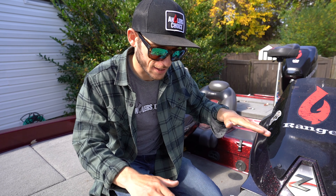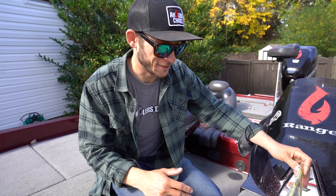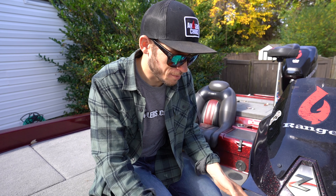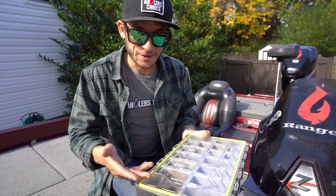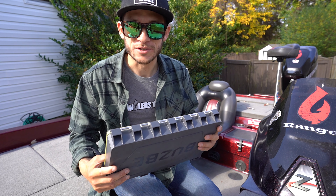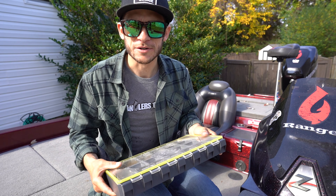With that rubber seal going around the top, it's completely waterproof, which is nice. Don't judge me on the little bit of rust in here — that's probably from putting wet hooks inside. But I would say completely waterproof. They actually float too, which unfortunately I can't test today, but I've seen other videos of people floating them. I haven't seen anybody post a video running one over, so let's just go do that real quick.